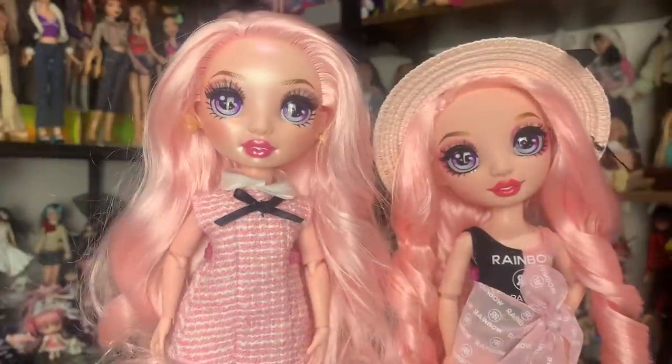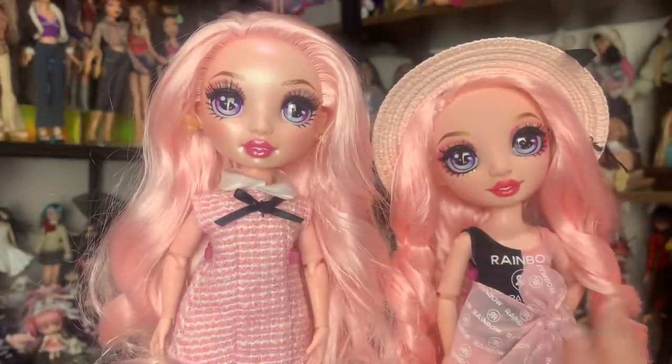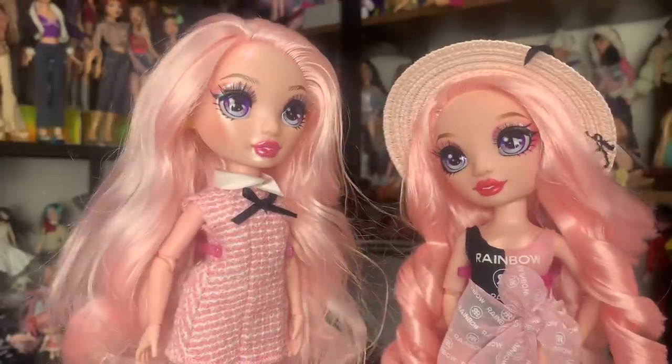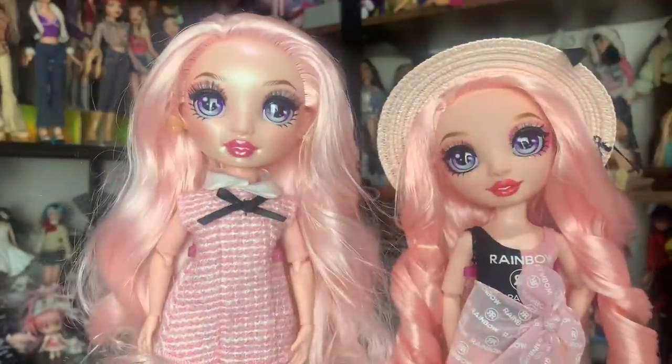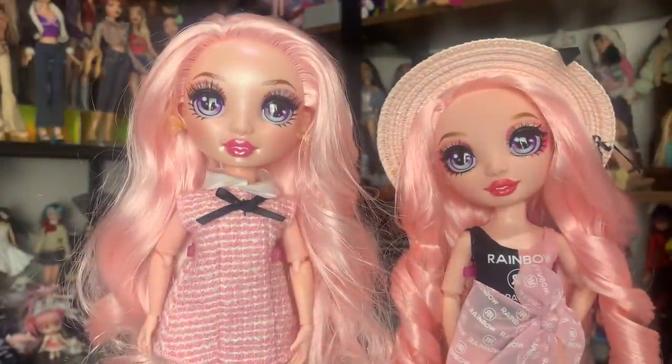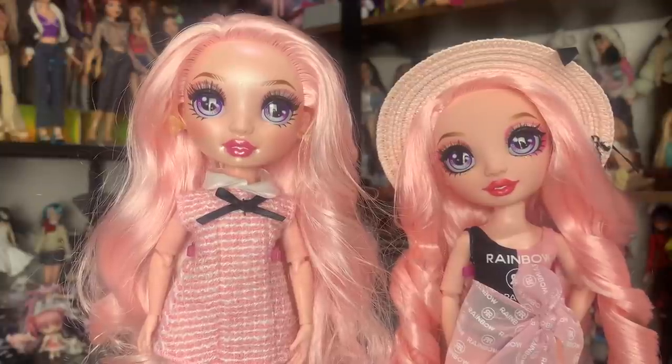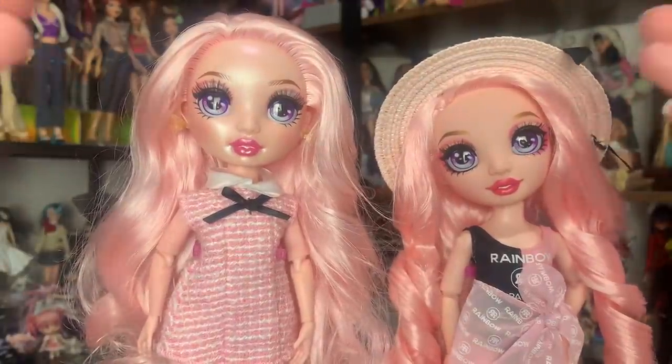Are her ears pierced? They are — they're piercing all the ears now, which is much appreciated. So I think this is actually the perfect example of how the earlier Rainbow High dolls compare to the later Rainbow High dolls as of right now. This is a very shocking difference. This is one of the more extreme examples, but I think you can see my point.